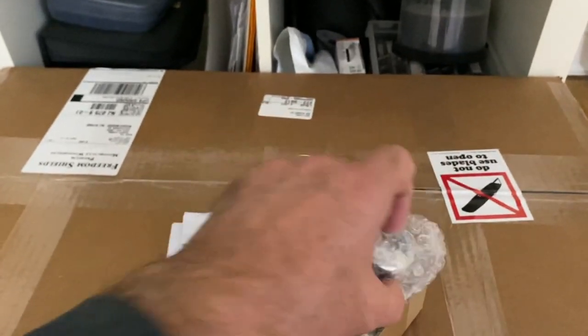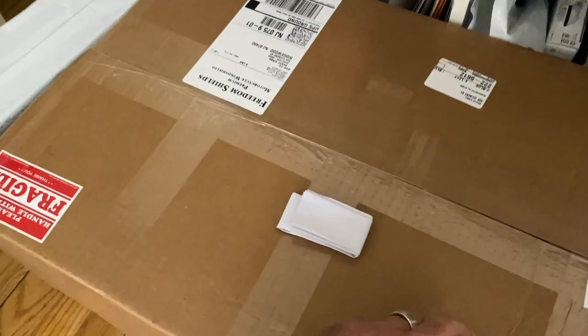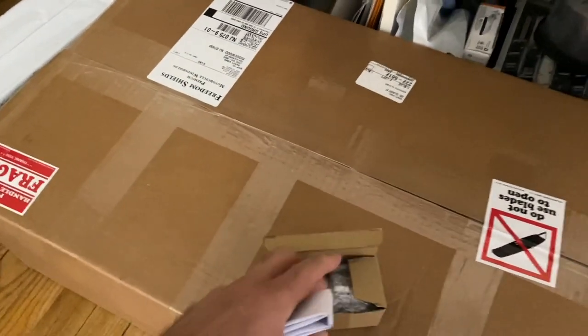Next up is this windshield that I was waiting for quite a while — it's a Freedom Shield. Let me open it up and show you.